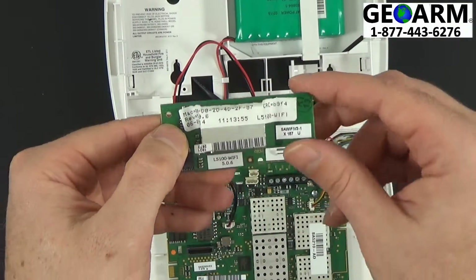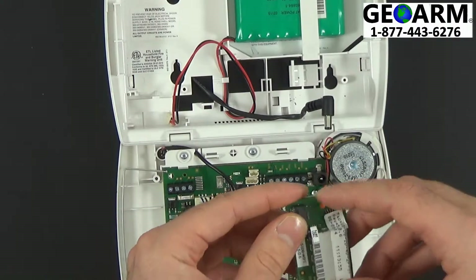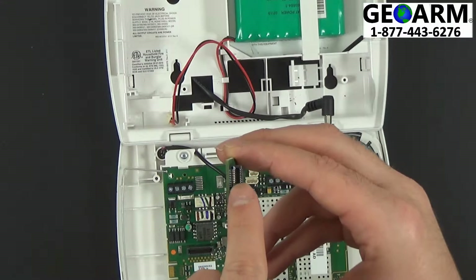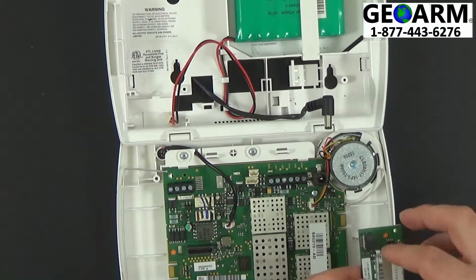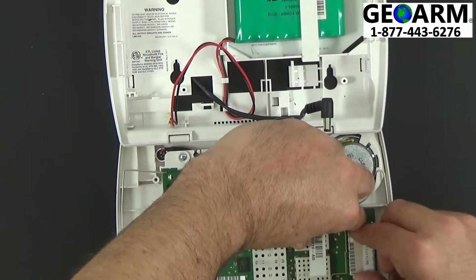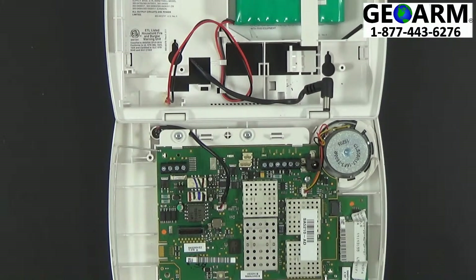Once you have the MAC and CRC address written down, you're going to install this card in the bottom right. You'll notice there's a designated slot on the card, which is the female end, and the board, which is the male end. Go ahead and install it — it's very simple, just push down and it should slide right on. It's that simple, that's all you have to do.